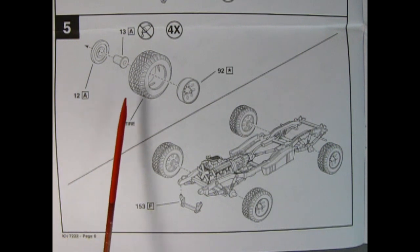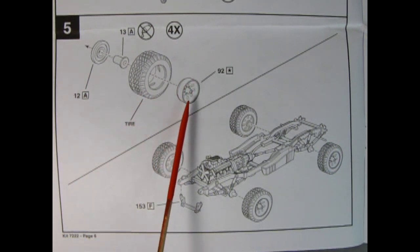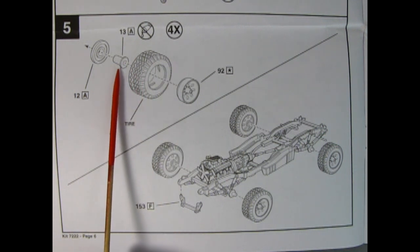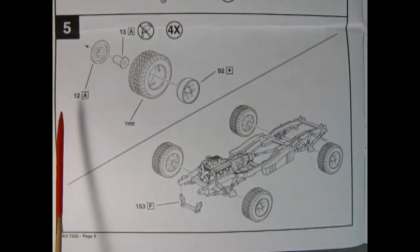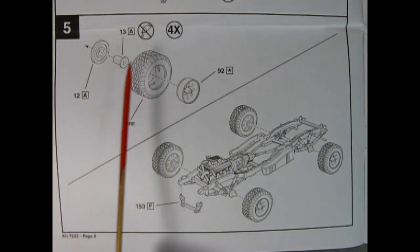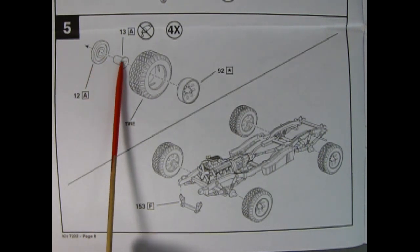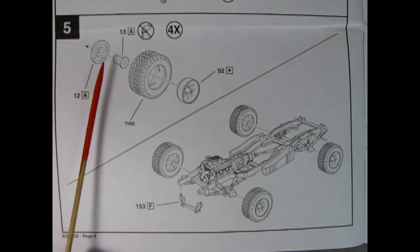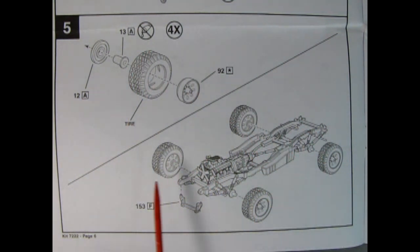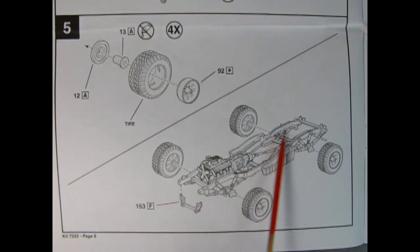Panel 5 shows our wheels going together with the outer rim — chrome plated — going into our tire. Then we have the wheel retainer as well as the back of the wheel, recommended to be painted in aluminum. Make up four of these and do not put any glue on the wheel retainer because it goes on the inside once you mount them onto your axles. There's the wheels going onto the axle stubs, and a little cross brace glued in place, satin black to match the frame.